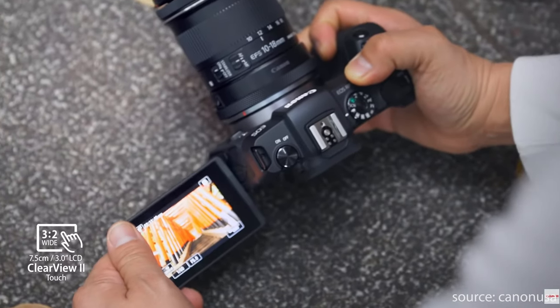Both Canon cameras come with LCD fully articulated touchscreen displays. I think most cameras should have these and I'm still surprised that most manufacturers don't add them into their lineups. The Canon EOS R has slightly more screen real estate at 3.2 inches whereas the EOS RP is slightly smaller at 3 inches. I don't think this is really going to make much difference — that 0.2 of an inch is really marginal.